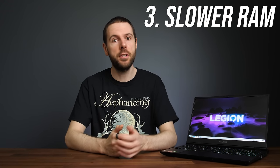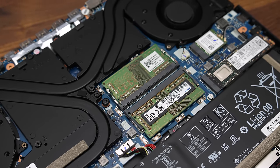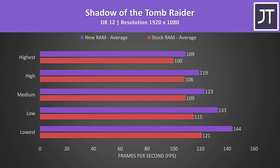And speaking of part shortages, number 3: the slower memory. The problem, if you could call it that, is that in many regions the Legion ships with slower x16 memory. I've compared this laptop in a ton of games at all setting levels both with its stock memory and with upgraded memory — check that video if you want to see the differences. It is possible to get a reasonable performance boost in the Legion 5 by upgrading the memory. Before 2021 we didn't really see that slower x16 memory that often, but now it seems to be everywhere.